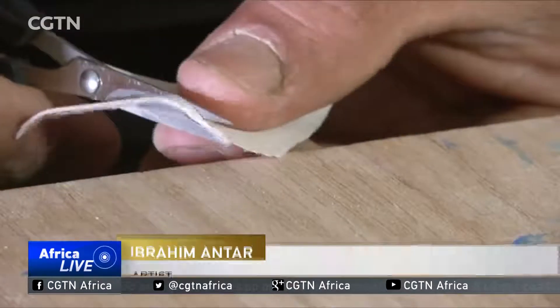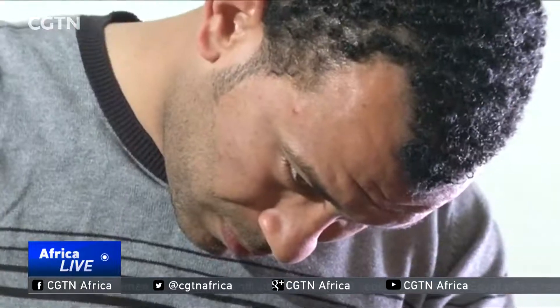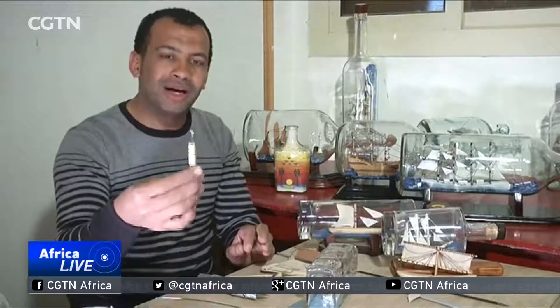Everything is done by hand. I draw the shape on a piece of cardboard, then I use a small saw to cut it out. I use the cardboard to cut out the shape on the wood. Afterwards, I use sun paper to soften the wood. I then assemble the different pieces inside the glass bottle.